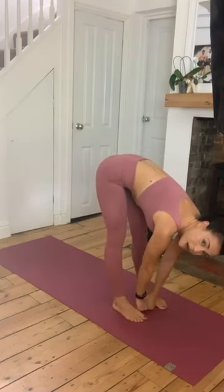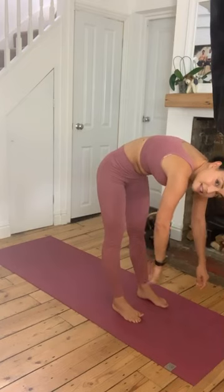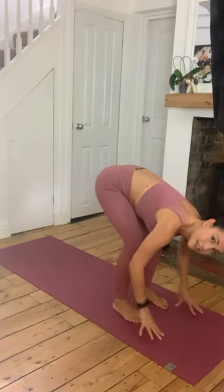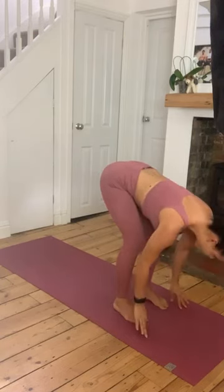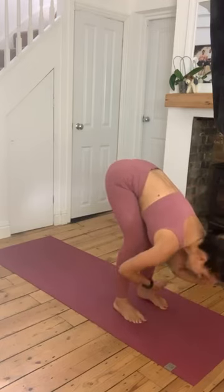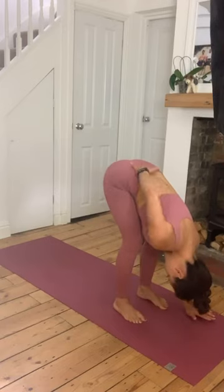Feet hip width apart - that's about two fists in between the feet. Big toes point forward. If you find that your legs are very straight, bend the knees, bring the belly down to the thighs, then bring the hands down. Relax the neck, relax the head, shake it out. Inhale, half lift - chest is halfway. Exhale to fold. We're exploring that fold in the back, releasing any tension. This should feel quite nice - a lovely release for that lower back.